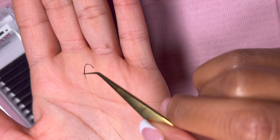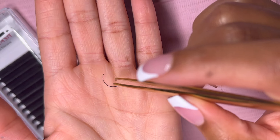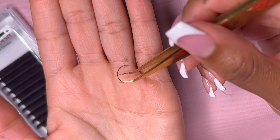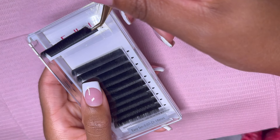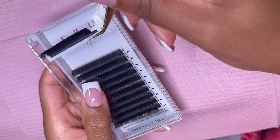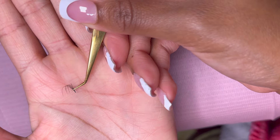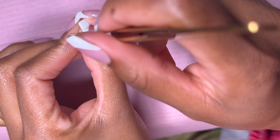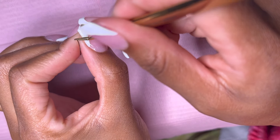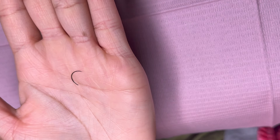I always tell people there's no right or wrong way to make a wispy spike — if it works for you, it works for you. I personally love this method; it's fairly easy, especially for beginners. So to recap: you want to grab a few lashes, and instead of pinching the base to make a volume fan, you pinch the top of that fan to close it, and that is how we achieve the wispy spike look.